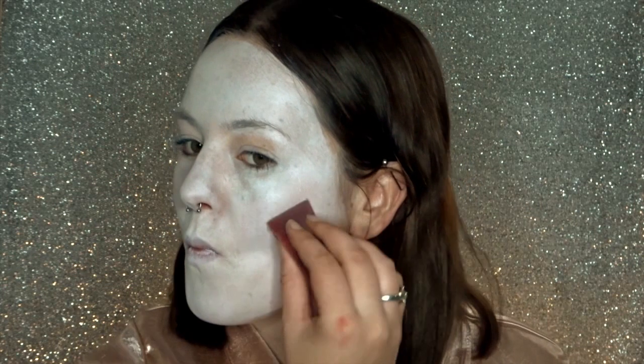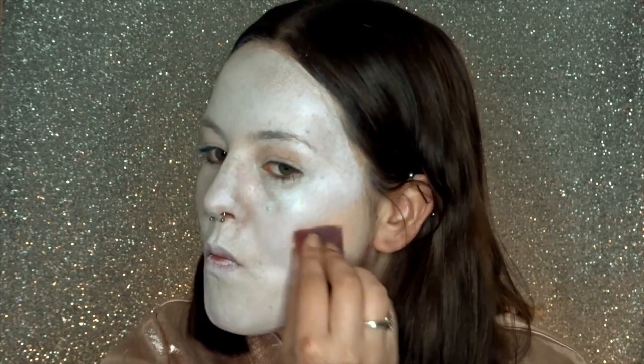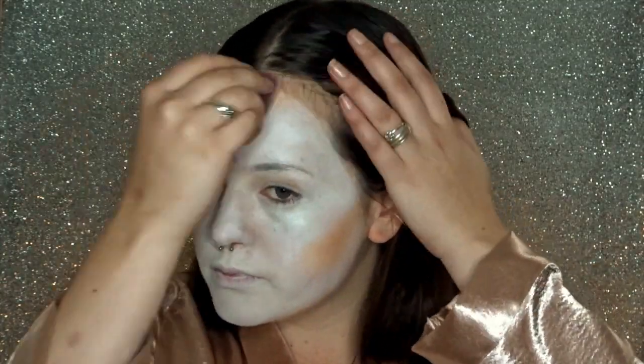When your face is completely white, go in with another colour and contour your face. I am using a TAG pearl peach — a nice peachy colour. I'm going in underneath my cheekbones, a little bit around my hairline, a little bit under my jaw, and a bit in the temples as well.